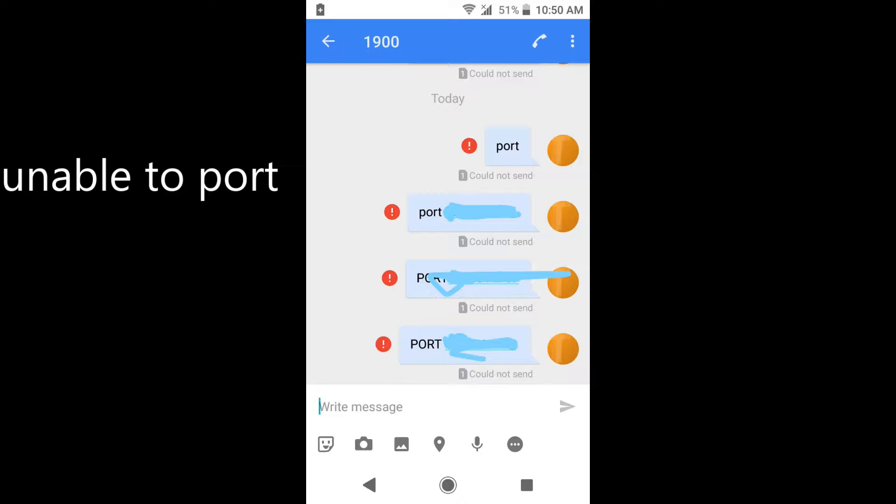In this video, I am going to tell you how you can port your Airtel number to any other network. First of all, you need to recharge your number with the rupees 199 unlimited plan.